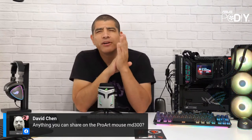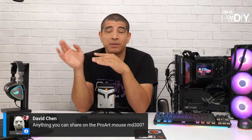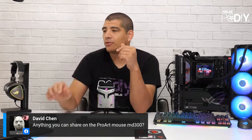David asks about the ProArt Mouse MD300 — I don't know yet if we've confirmed carrying the MD300 in the US. We did just launch the complementary PD5 system here in the US. If you're part of our ASUS PC DIY group, tag me in the group or email me at pcdiy@asus.com and I'll see if I can confirm whether we're bringing in the MD300. It's a fantastic mouse and I really love the design, but not every region brings in every product.